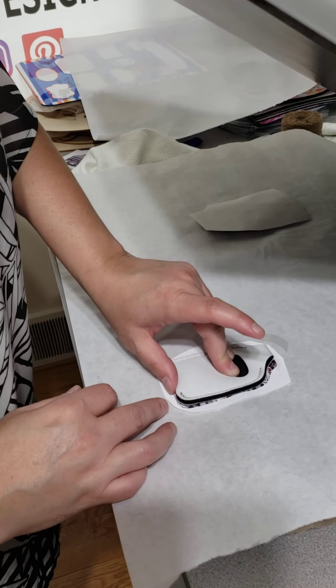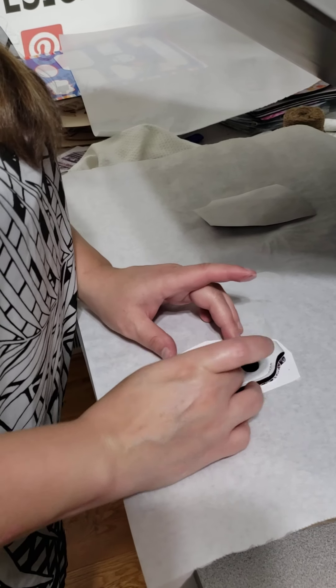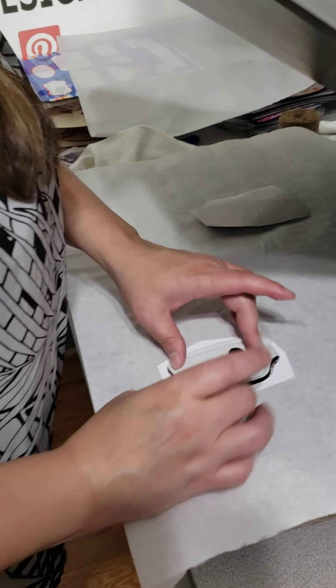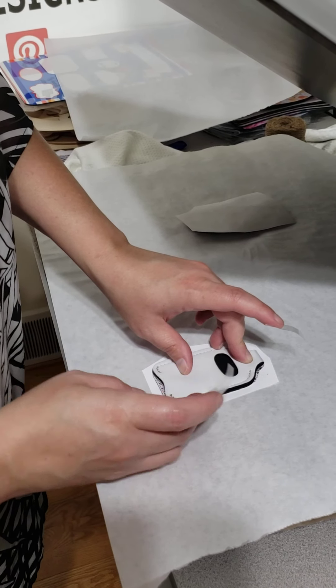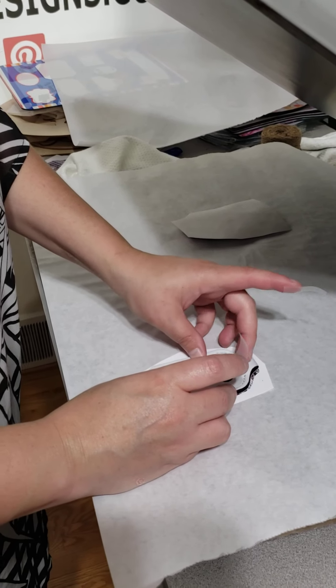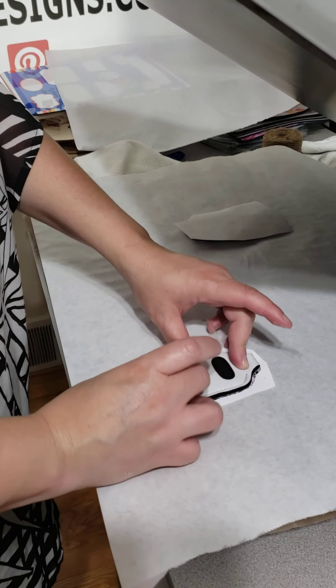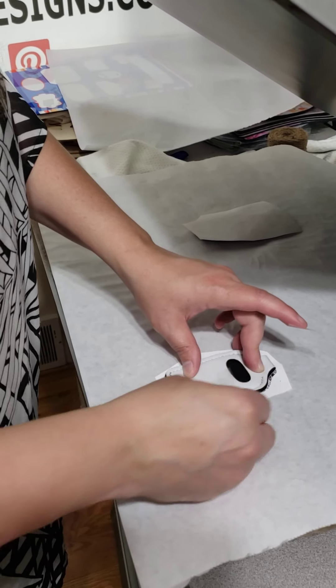I should have printed this one a little bigger too, but it'll be alright — it's just for us. We don't do retail, we just do wholesale to you guys. So it'll be okay if it's not absolutely perfect, but I will make sure that I have the size adjusted for you guys so you know what to print yours at.